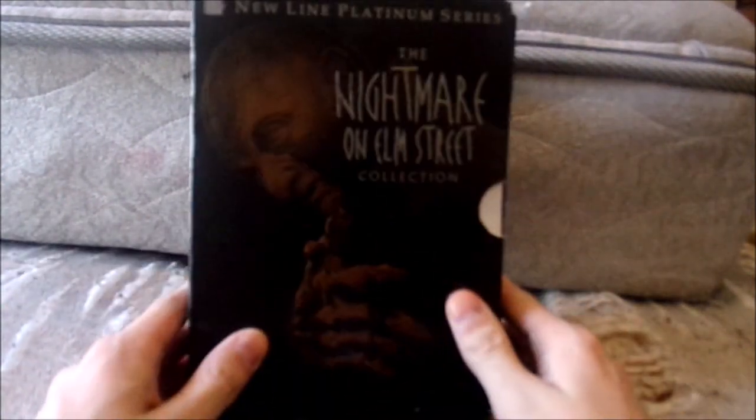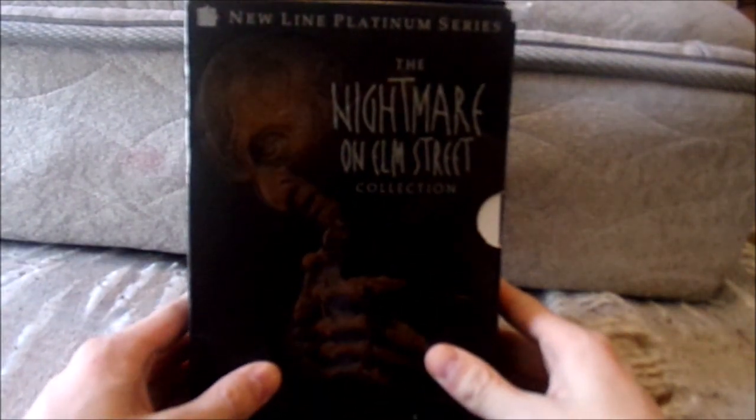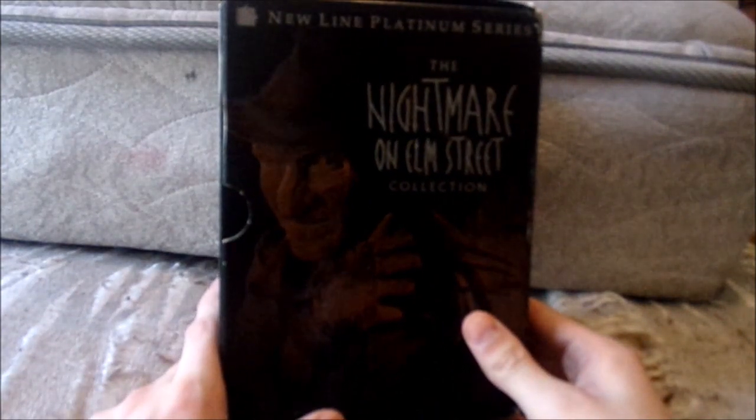So let's begin. First off, we've got the Freddy Krueger image from Wes Craven's New Nightmare on the front, and it says New Line Platinum Series — The Nightmare on Elm Street Collection. On the side spine, it lists the first seven films: Nightmare on Elm Street 1, Nightmare on Elm Street 2 Freddy's Revenge, 3 Dream Warriors, 4 The Dream Master, 5 Dream Child, Freddy's Dead The Final Nightmare, and Wes Craven's New Nightmare. It also includes a Nightmare Series Encyclopedia. On the other side, it shows Freddy from Nightmare on Elm Street 4, Dream Master, which is the DVD cover for the 2000 release.